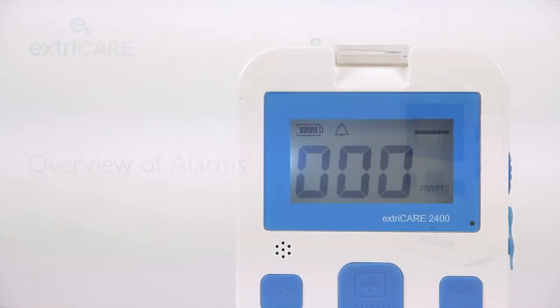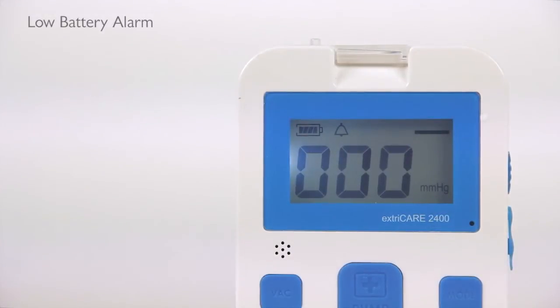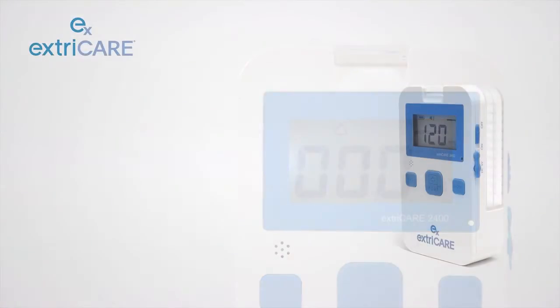When there is less than 25% power remaining, the battery icon will flash and the alarm will sound once per minute. If the icon is flashing, it is recommended that the ExtraCare be plugged in so that it can both operate and charge simultaneously.